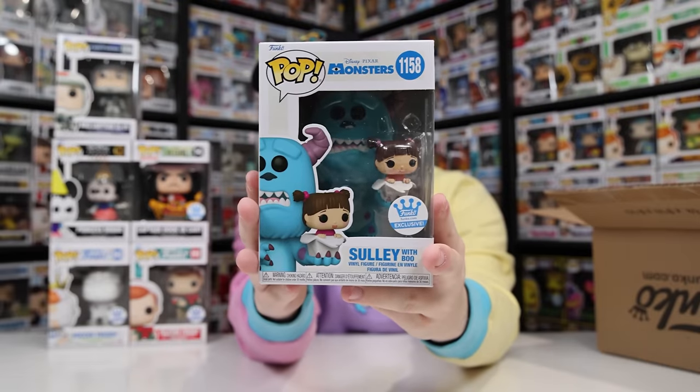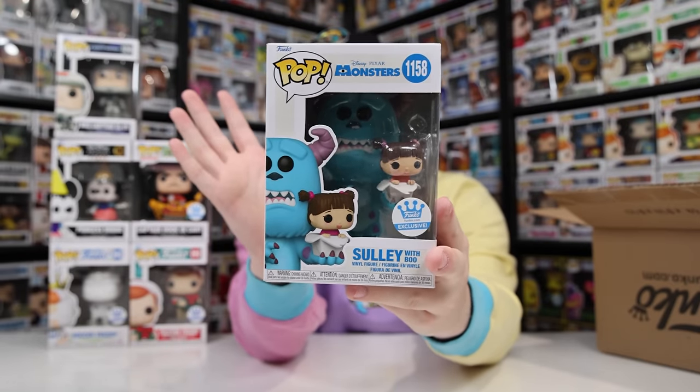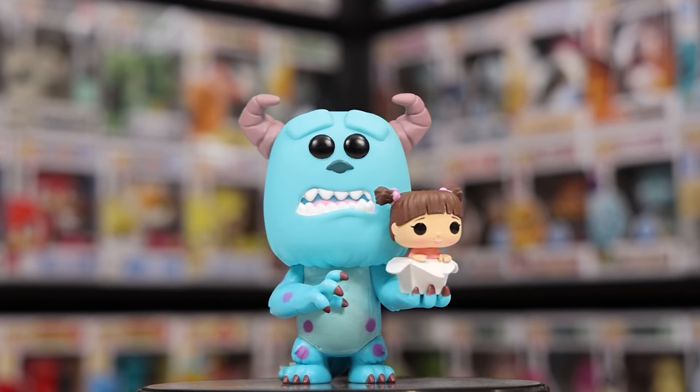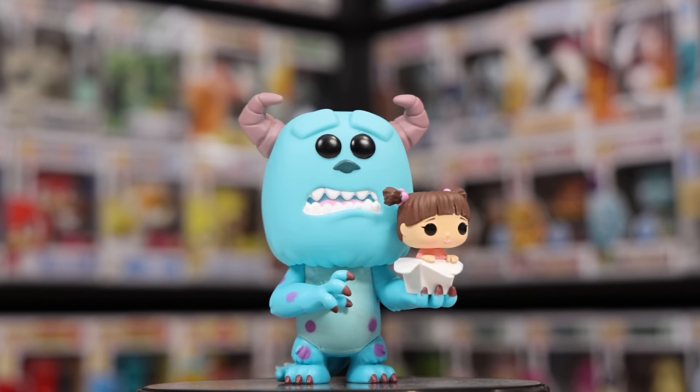Last but not least in this box, we have Sully with Boo — a Funko Shop exclusive. We ended up getting four exclusives out of the entire box, which isn't too bad. Very similar to Captain Hook, this was another figure you could get free on the website if you spent $50. They're not bad figures — it just seems like they may have overproduced them slightly. At the end of the video I'll be pricing out the boxes to see if we made back the $50.